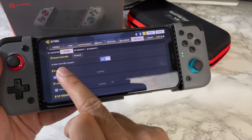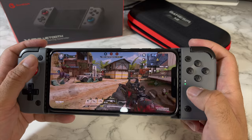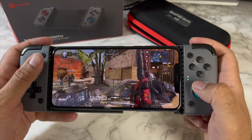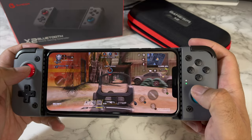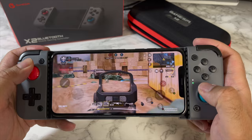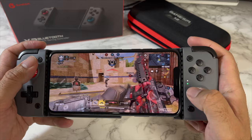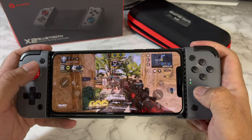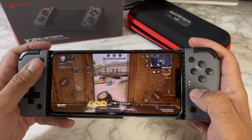For example, Call of Duty — you can see the controller is now connected. We're playing through a match: capturing Bravo, capturing C, lost Alpha, tied for the lead, enemy UAV spotted, and we've taken the lead. I'm getting used to it, but it's working well.